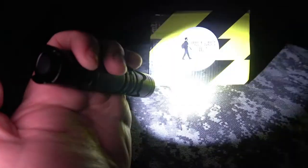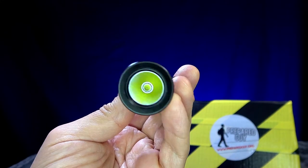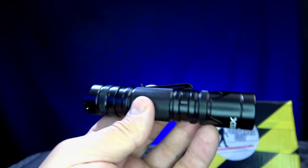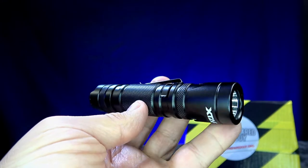You can use momentary on by partially pressing the tail switch, or fully press it completely down until it locks in place to use the desired mode. There's no memory for this light, so you'll have to cycle through from low to high each time you turn the light back on.